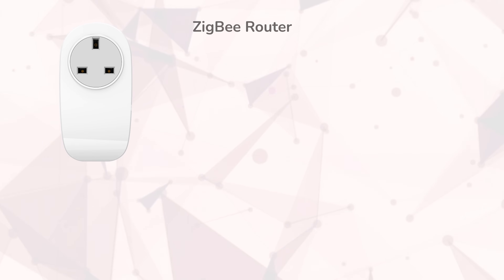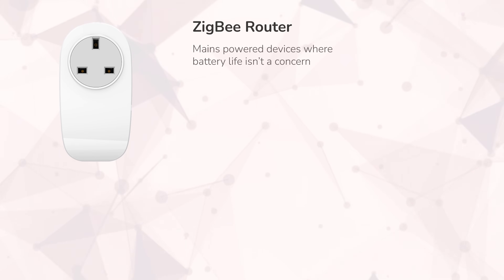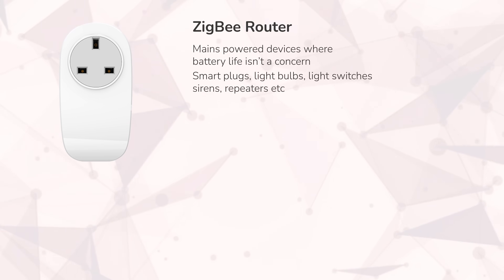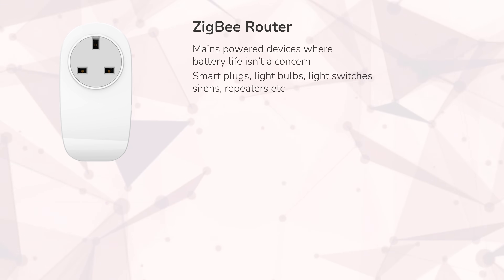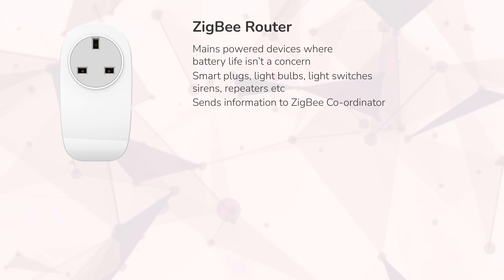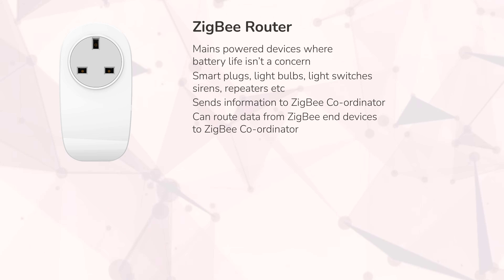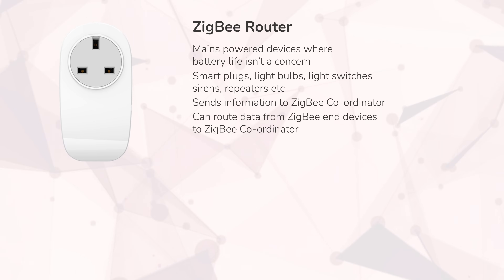That's where our third type of device comes in: the ZigBee router. Not to be confused with the Wi-Fi router — leave it to the tech industry to keep using confusing names for things. The ZigBee router is a special device on the ZigBee network which helps with its mesh capabilities. This is a mains powered device or sensor such as a smart socket or light switch which, just like our battery operated devices, can also send information to the coordinator, but this time it can actually route data packets from those end devices to the coordinator too.